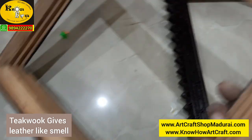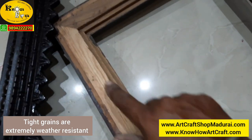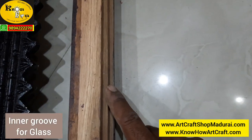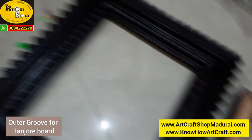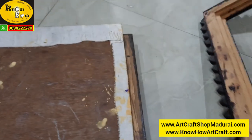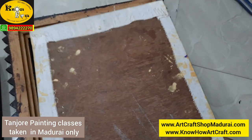Each and every frame is teakwood — you can see here, these are all the teakwoods. You can just keep the board; there are two grooves in this — one is for the glass and the second one is for the frame. For example, I am going to put this. This is a small size board, so now I am going to put this on the back side of this Chetinadu frame. This one is a Meenakshi painting done by our student.